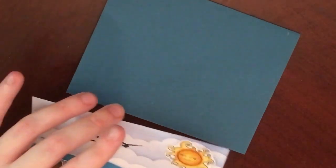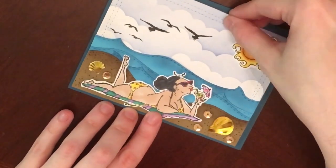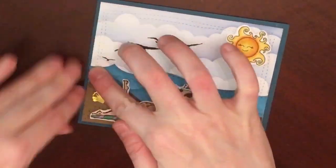That is my card! There's going to be a picture at the end of the video. I want to thank you guys so much for watching, and I will talk to y'all later. Bye!